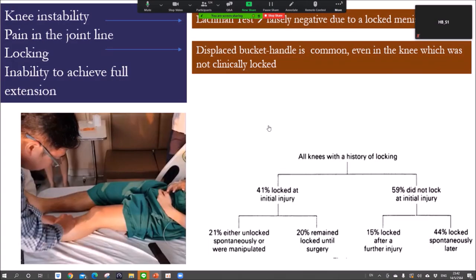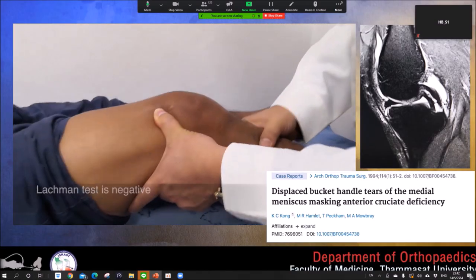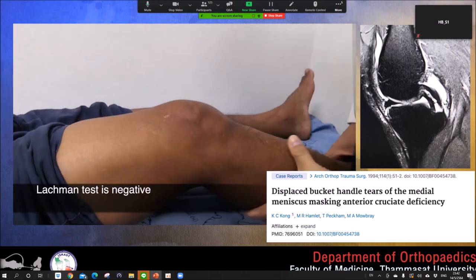Patients who come to see us with bucket handle and ACL — sometimes you miss the diagnosis because the Lachman's test is sometimes negative. Not every meniscus is locked at the beginning: 41% were locked at the initial injury and 59% were not. This patient has a bucket handle tear on the meniscus but the Lachman's test is negative, because the locked meniscus provides less anterior translation. This is a classic double PCL sign in the bucket handle tear.